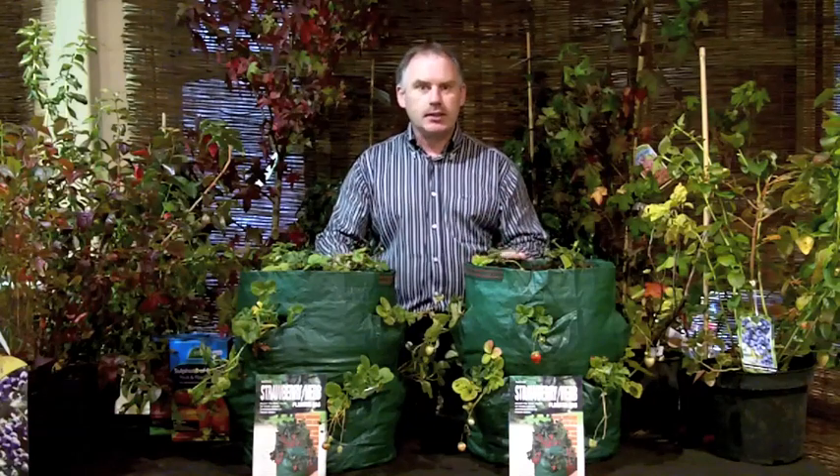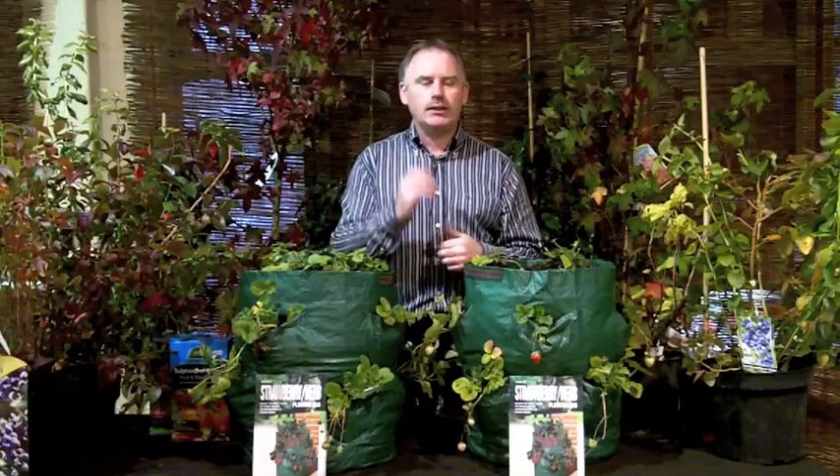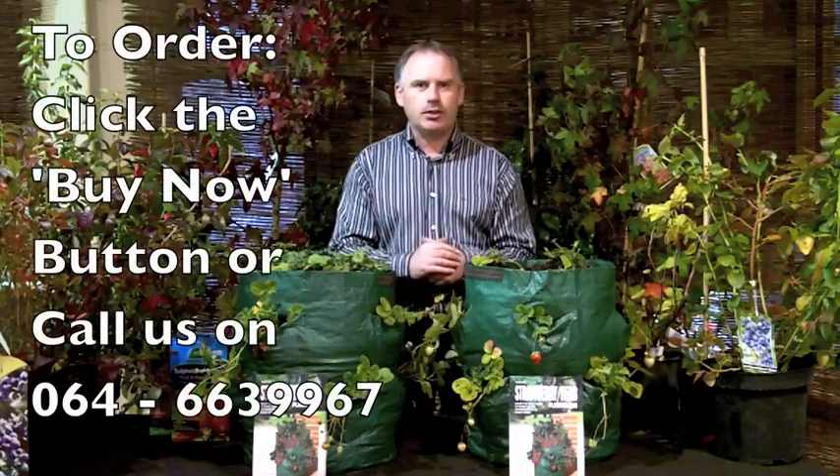I want you to have fresh strawberries all summer long, so I'm going to offer you a mouth-watering deal. If you were to buy these two planted-up strawberry bags today in the garden centre — including the bags, the compost, the feed, and the strawberry plants — it would cost you 60 euro. For you, our online customer, I'm going to offer them for 49.97. And if you live in Kerry, I'm even going to throw in free delivery. I'm Tommy B from ClarendaGardenCenter.com and we'll see you again soon.